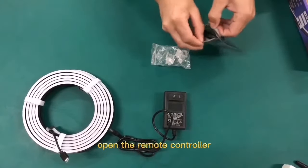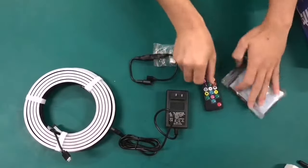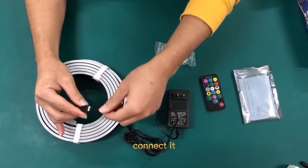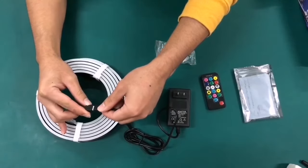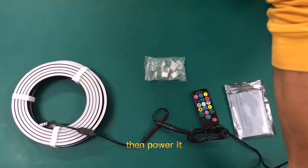Open the remote controller, connect it, then power it.